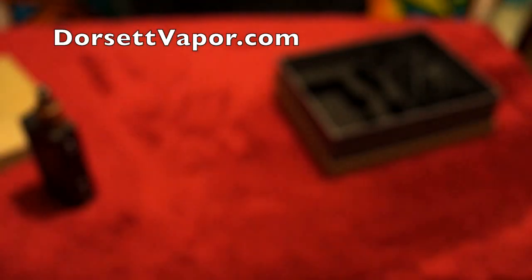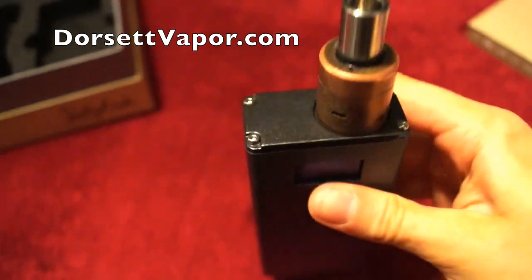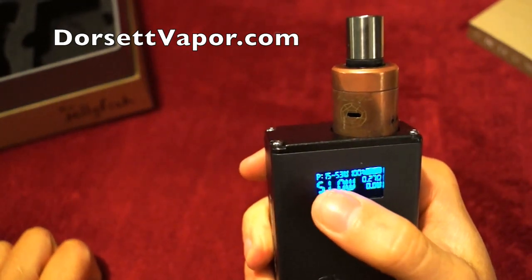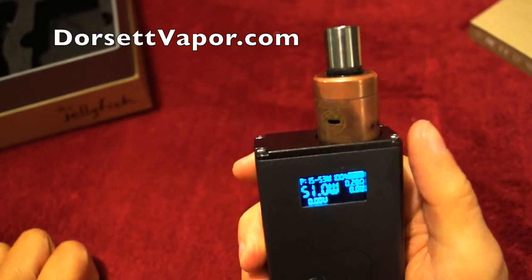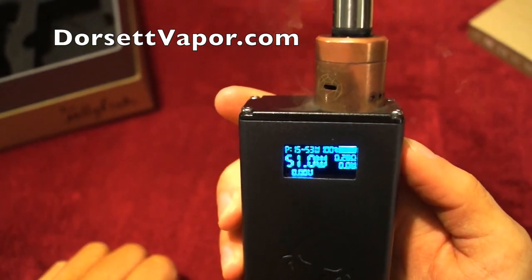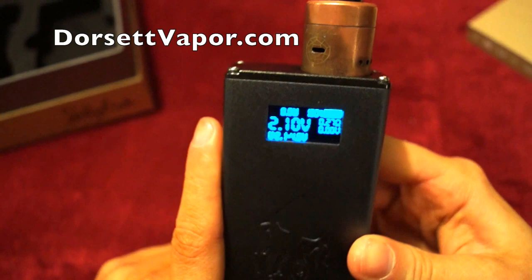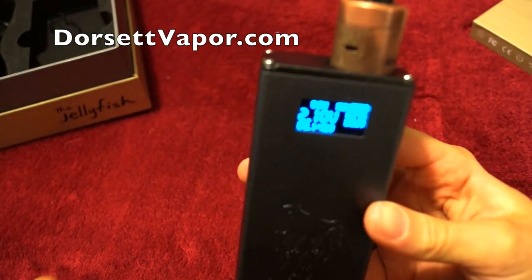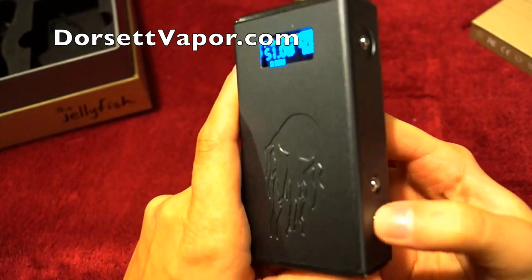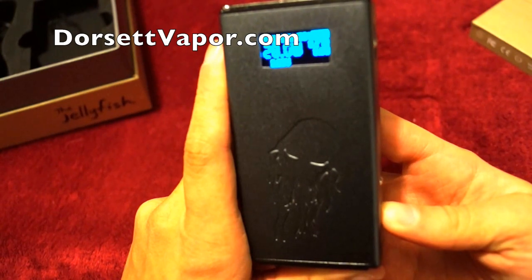I've put the Plume Veil on here — I'm at 0.27 ohms and I'll be at 51 watts. The top left corner shows your power range. When I hit it, you can watch the volts in real time. By pressing the up and down buttons at the same time, you can go to your volt screen. It has round-robin voltage and wattage settings — you can adjust your voltage and wattage, and when you hold the button down it'll scroll all the way through and wrap back around continuously.